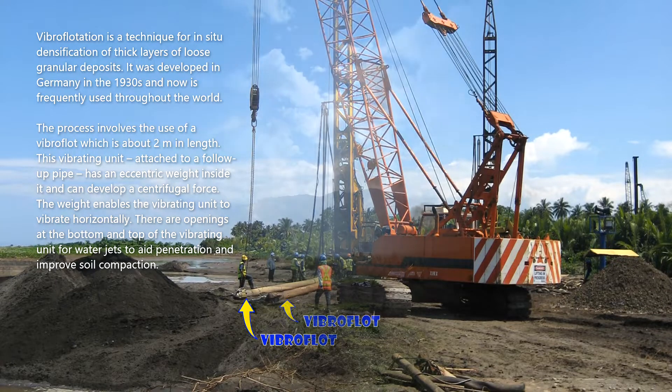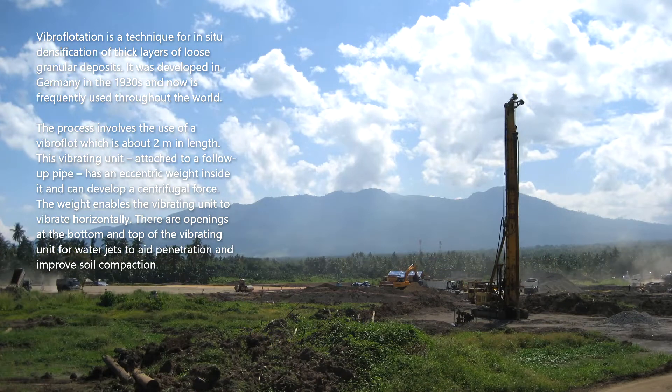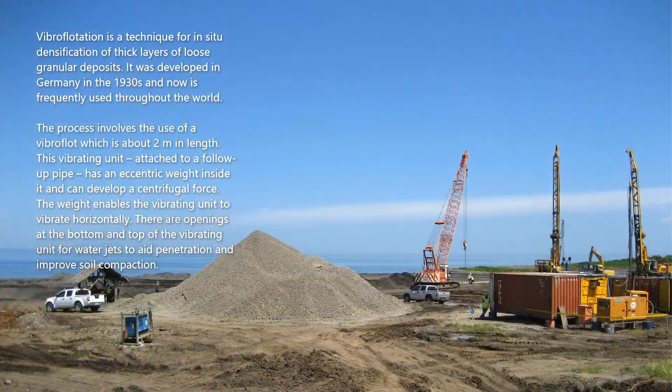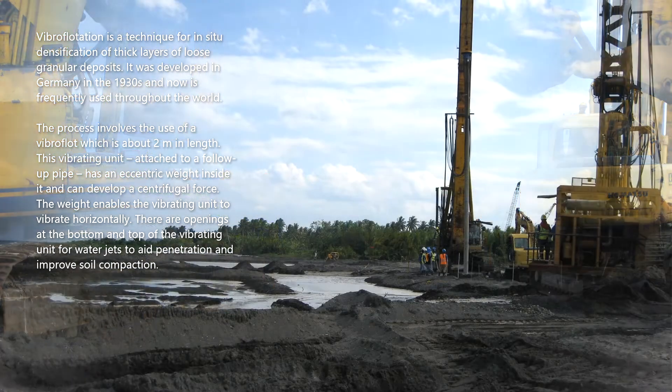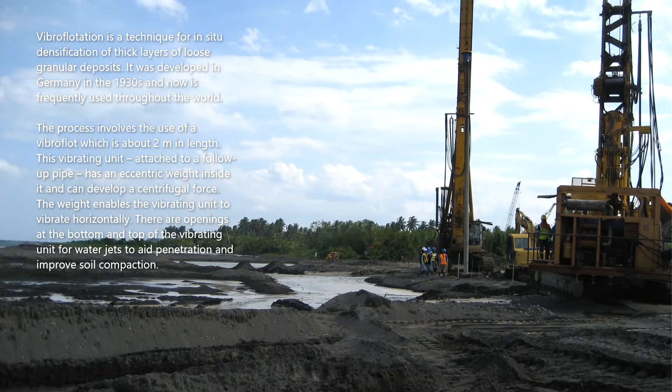The process involves the use of a vibroflot, which is about two meters in length. This vibrating unit is attached to a follow-up pipe, has an eccentric weight inside it, and can develop a centrifugal force. The weight enables the vibrating unit to vibrate horizontally. There are openings at the bottom and top of the vibrating unit for water jets to aid penetration and improve soil compaction.